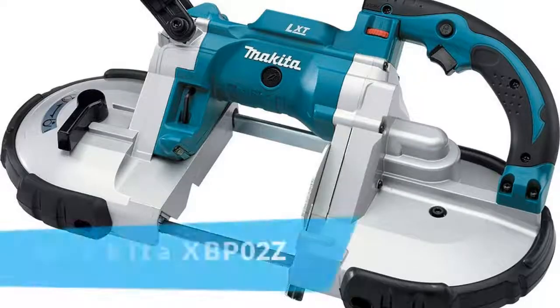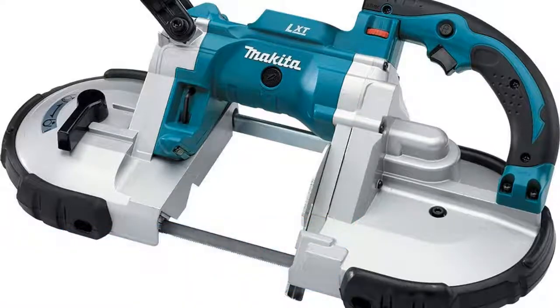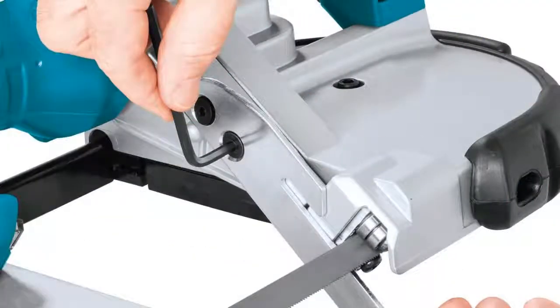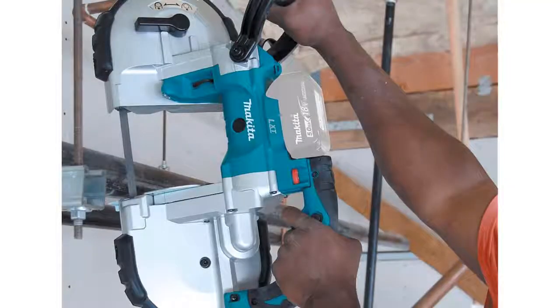The item number 8 is the Makita XBPO2Z. With the capability of providing very convenient use, it is considered one of the best band saws. Very easy to control with 6 variable speed control dial technology. Lightweight and compact design is very useful for comfortable use. It is also very durable and will perform very well for a long time.